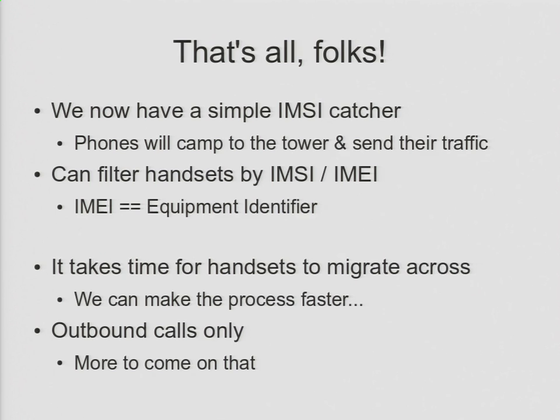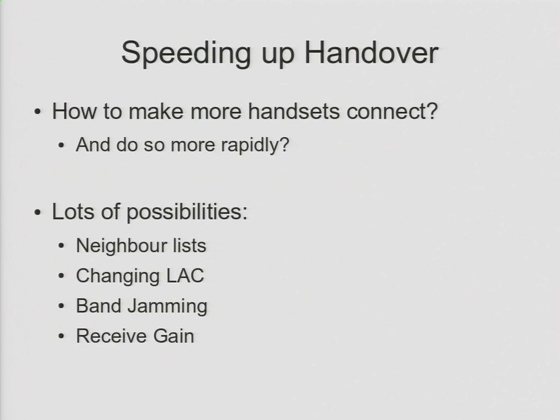So how do we speed up handover? We don't want to be sitting here all day watching everyone's phones hand over. What techniques have we got to speed up that process? Well, there are actually a few: neighbor lists, changing LAC, band jamming, receive gain. I'm going to talk about all of these individually — some of them I'll demo, some of them I won't. But there are lots of different ways to do it.